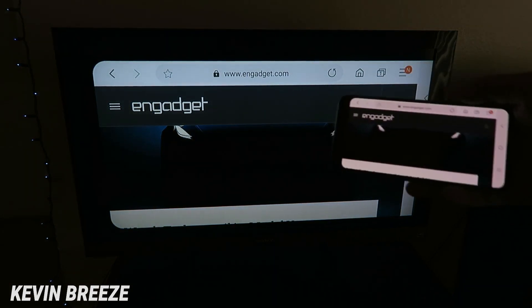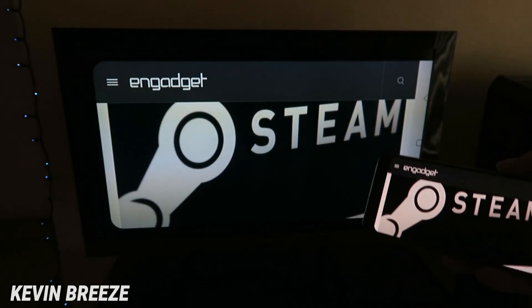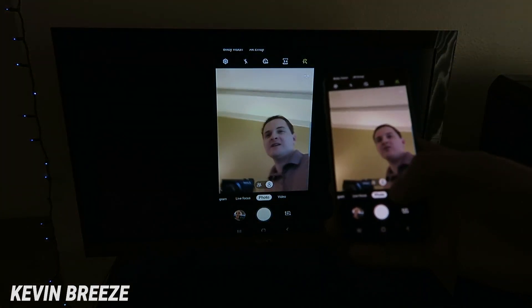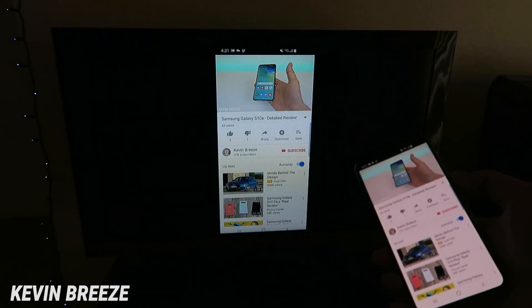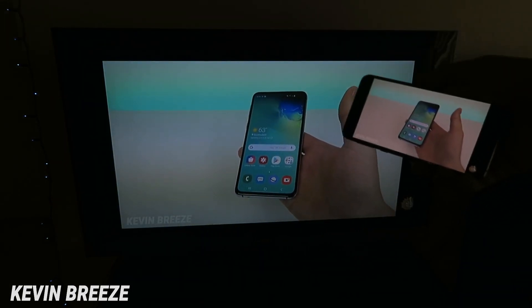If you turn your device to the side it automatically turns to the side on the TV as well, which is really cool. The image that is cast over to the TV is also HD, which is awesome. You can even pull up the camera and show that on the TV, which is pretty interesting, and it works for playing YouTube videos too — and the audio comes out of your TV speaker.